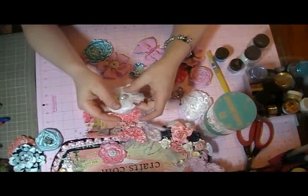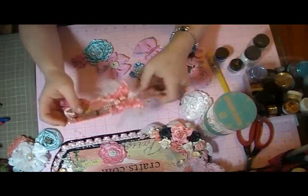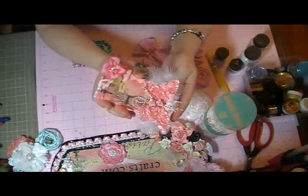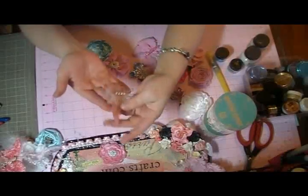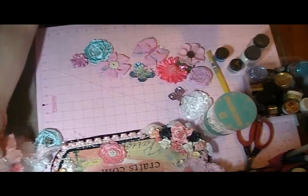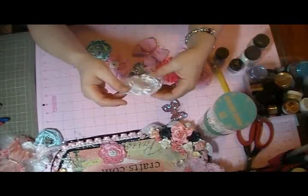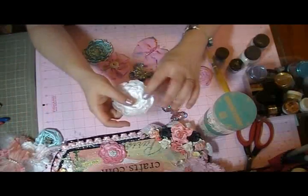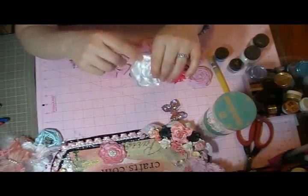This one was inspired by Saw Crafter — she makes some amazing flowers. I made this butterfly on this tag here. I really like this butterfly, it's one of my favorites. I think I'm going to put it on a tag or something. This flower isn't finished yet, it's just in the base white. What I do to save money — and not just money but storage, because I don't have a lot of storage anymore — I tend to buy things in base white or cream.